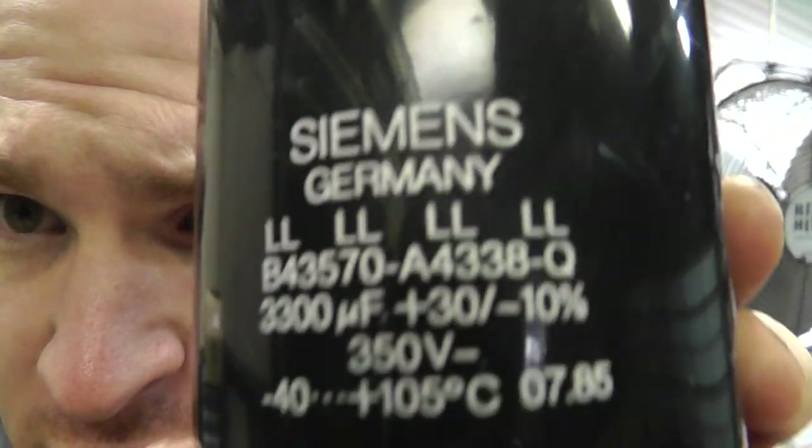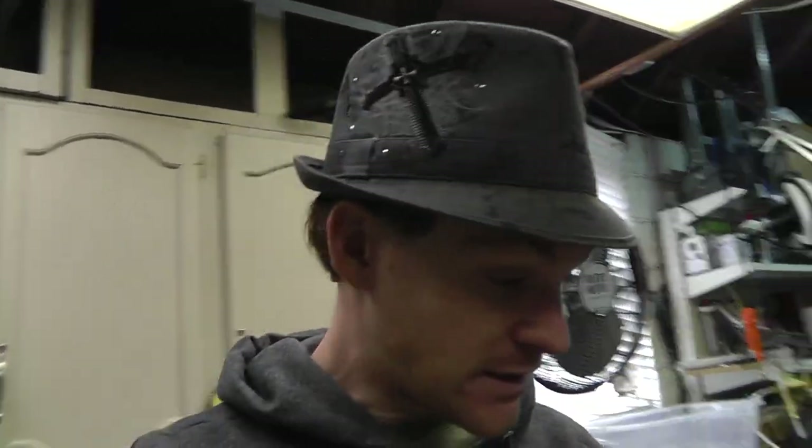Hey guys, something I'd like to share with you — mad scientist stuff. In a previous video I shared with you the capacitor bank made out of these capacitors. I said I was gonna share something with you. I got a very good deal on these capacitors, so I thought I'd just get a few extras so I can do some other experiments and some things I've always wanted to do.